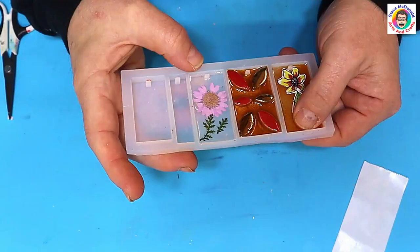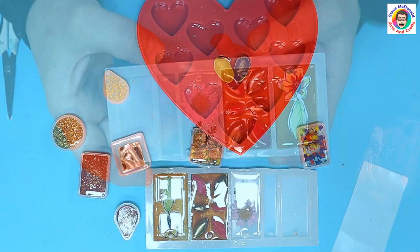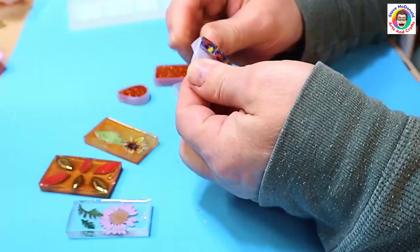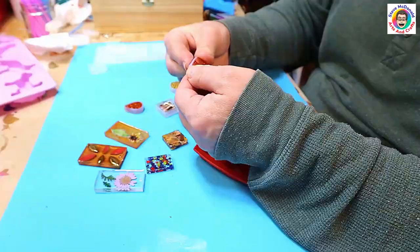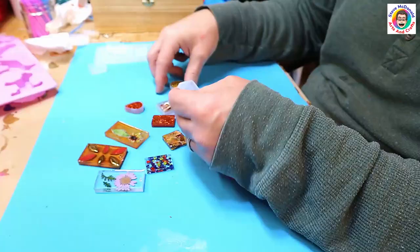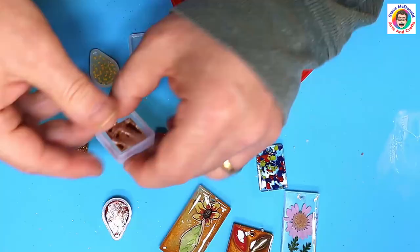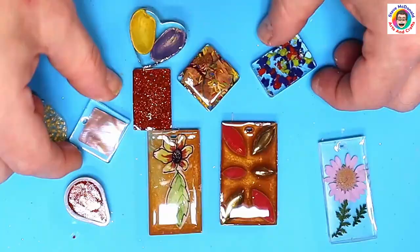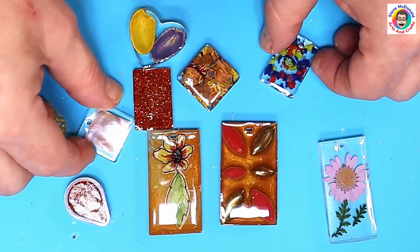These have all finished now and they're all cured, so it's just about demolding them — always my favorite bit. It's nice to have 10 different ways to make up little pendants, and they all come out quite original as well because it's something that you've made yourself that you can show off, either sell, wear yourself, or give away as gifts.